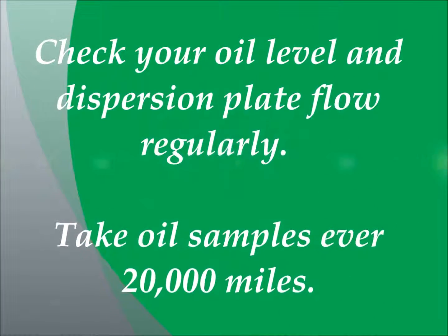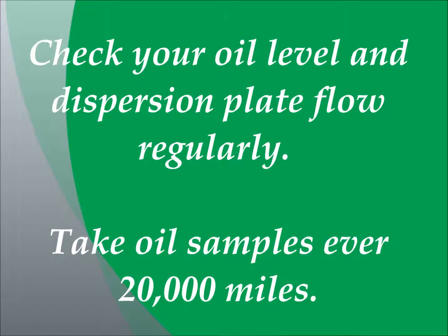Maintenance. Now we are going to discuss how to maintain the Everlast Refiner bypass oil filtration system. First you have to check your oil level and dispersion plate flow rate regularly. Take oil samples every 20,000 miles. Replace the filter element as required whenever you notice a significant reduction in the oil flow rate across the dispersion plate, or you get an oil sample report that indicates that it is time for replacement. Or, forgoing all of that, replace your filter every year.